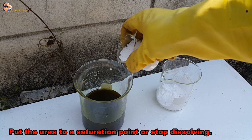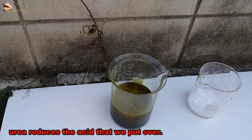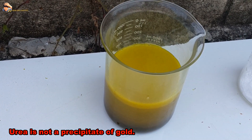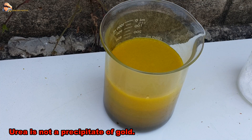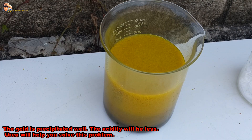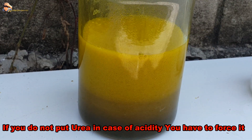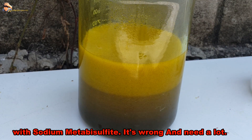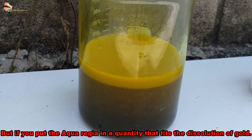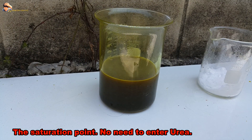Put in urea to the saturation point — until it stops dissolving. Urea reduces the acidity of the acid we added. Urea is not a gold precipitant. Gold precipitates better when acidity is lower, and urea helps solve this problem. If you do not add urea and acidity is too high, you will need to force precipitation with sodium metabisulfite, which is wasteful. If aqua regia quantity fits the gold dissolution at saturation point, urea may not be needed.